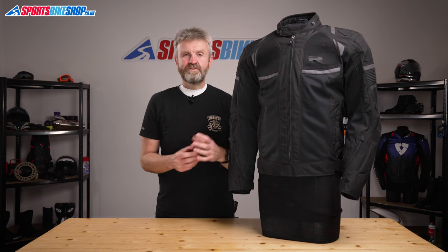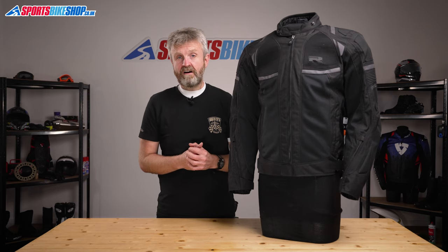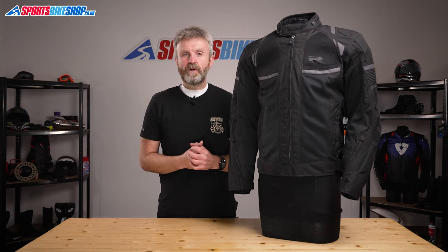I hope that tells you everything you wanted to know about the Risha Airstorm WP textile jacket, but if there is anything you'd like to ask or to add, then please pop a comment below.